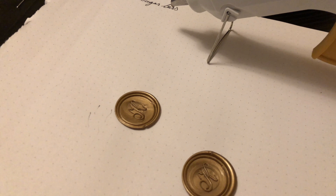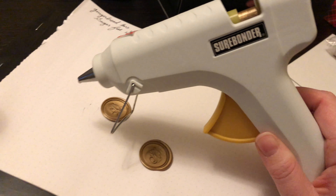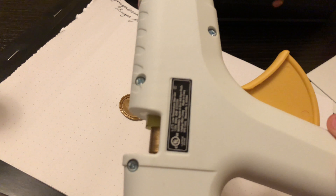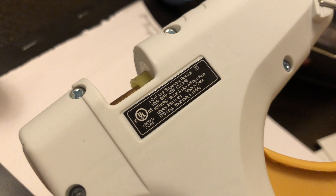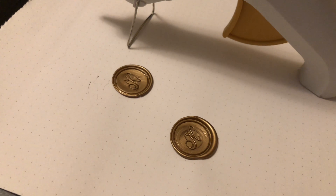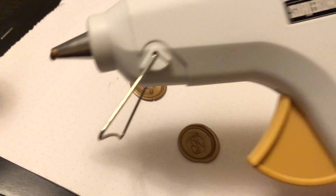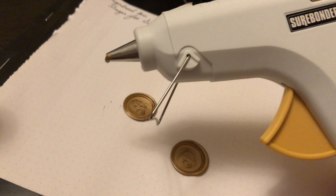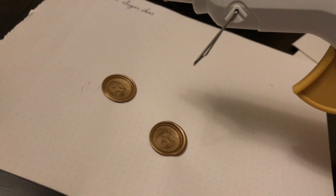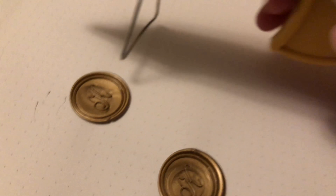I usually do the spoon method — I'll put a link in my description, it's actually the most popular video on my channel — where I just melt it over a candle or something and then drip it out of the spoon. That's nice when I'm just doing one seal or a couple. This I can see being really handy if you're doing a lot. I kind of wish I had this just before Christmas when I was doing all of my seals for my Christmas cards. I think I did about 20 seals and this would get that done super quick.